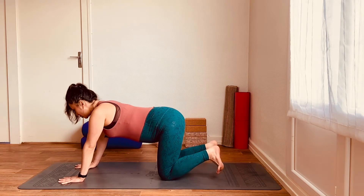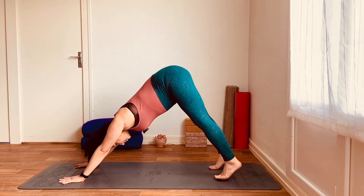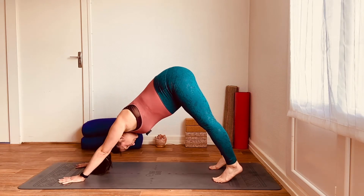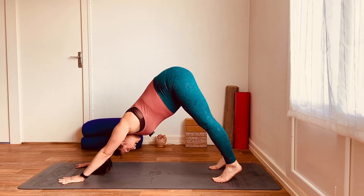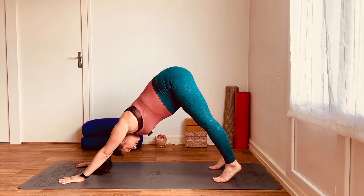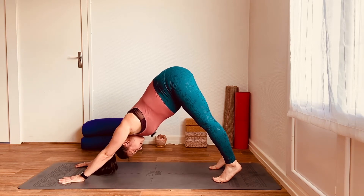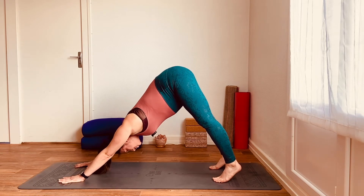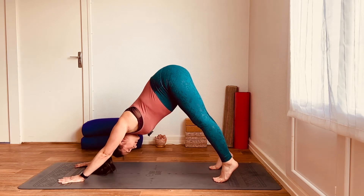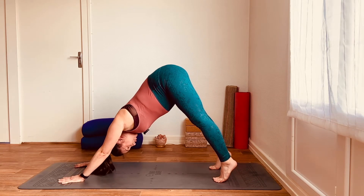Spread the fingers wide like starfish on the mat, tuck the toes under, and then lift the hips high. So we're coming into a prenatal version of downward dog, where you really want to press the knuckles of the hands and the fingers into the mat to take the weight out of the wrists, and externally rotate the upper arms as if you were trying to get the armpits to face each other. This is going to bring more engagement into the upper arms, the upper back, and the shoulders, taking the pressure off the wrists. No pressure in the belly — let the belly go, let the head go, look towards the feet.